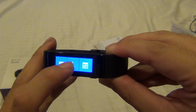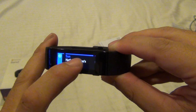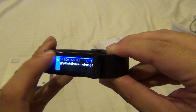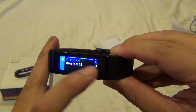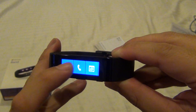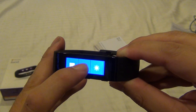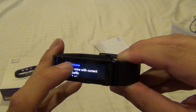It wears pretty comfortably and the screen is great. I prefer wearing it with the screen on the inside of the arm because it lets you see more information. If you're holding something or doing something with your hands, you don't have to rotate your arm — you just slightly turn it. It's better to supinate a little than to pronate a lot.